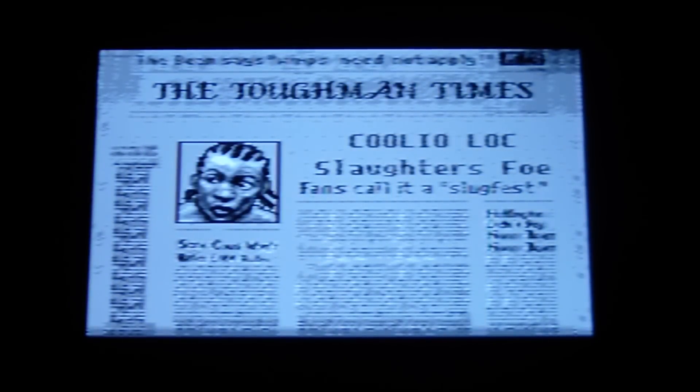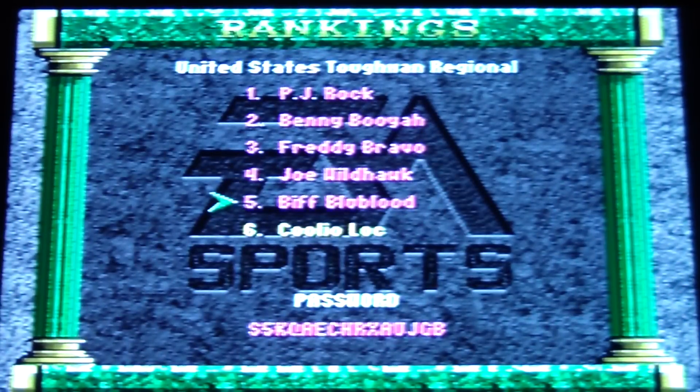CoolioLoke, Loke Dog Bokeh, Biff Blue Blood.